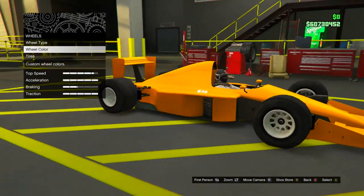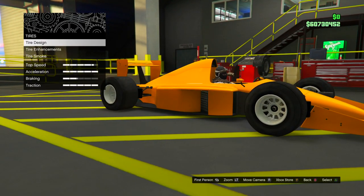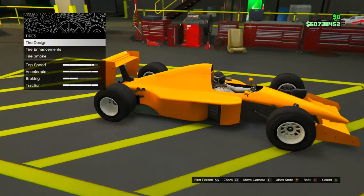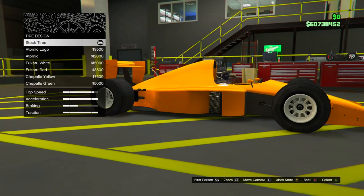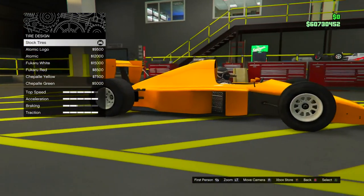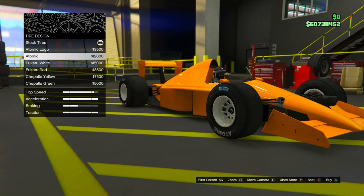A lot of you from the last video had trouble where it only merges the color onto the car and not the wheels themselves. To avoid that happening, go into Tire Design and select anything besides the stock tires — you can't merge the stock tires, you've got to choose any one of the other options.